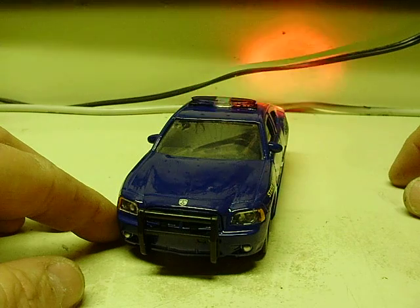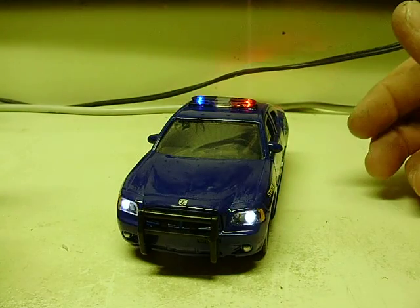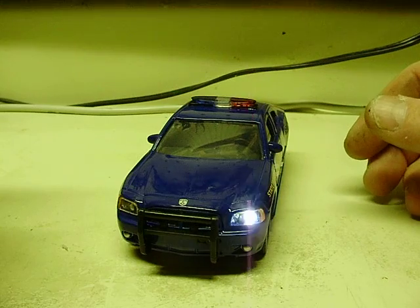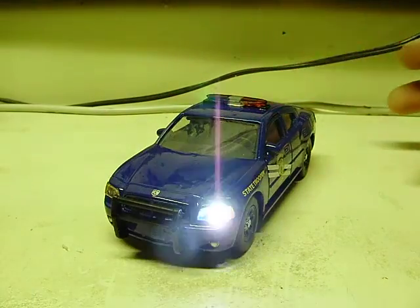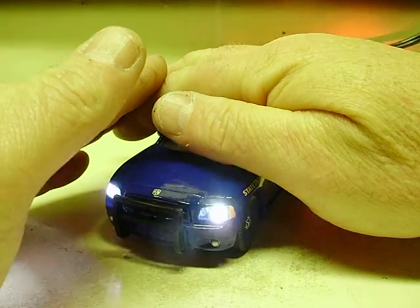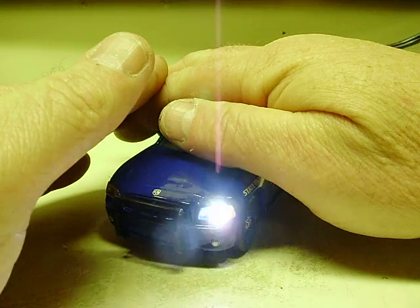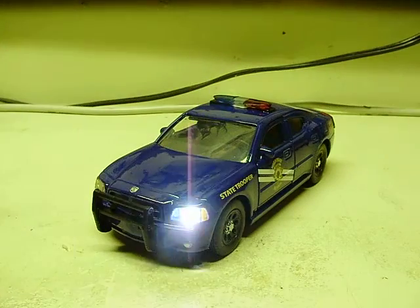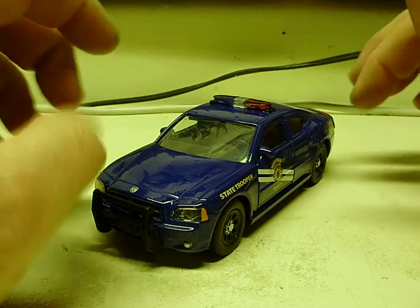My camera is failing to pick up some of the flashes of the headlights — it is a constant pattern. If you've seen my other videos, you know this. But I'm blaming it on the camera. There's a certain way I can do this that seems to pick them up a lot better and more consistent. I don't know what it is except maybe my videography skills or the camera itself — I'm going to go with the camera.